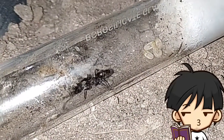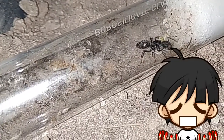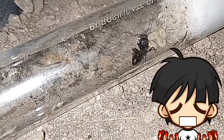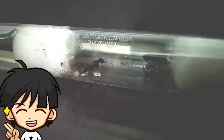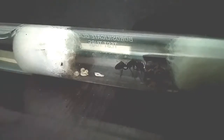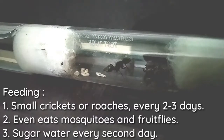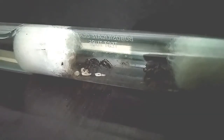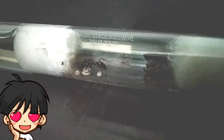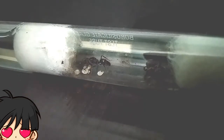In captivity, Odontoponera queens are a bit tricky to raise — they eat their eggs and larvae quite often if disturbed or not kept in proper conditions. Just like any other semi-claustral queen, they prefer a protein-rich diet over sugary foods. I basically feed her a small cricket or a roach leg every two or three days, along with a small amount of sugar water. Here is footage of her feeding cricket parts to her larvae — it's really beautiful to see how these little creatures care for their babies just like any other mom.